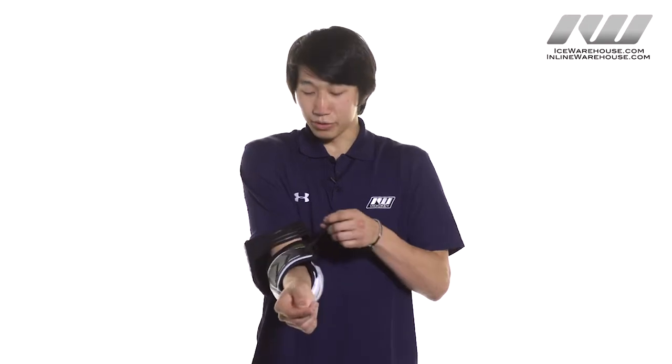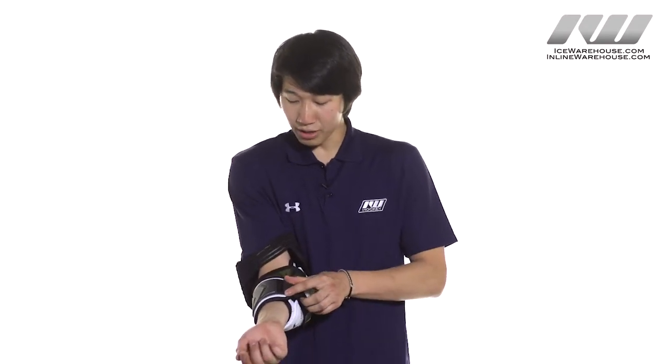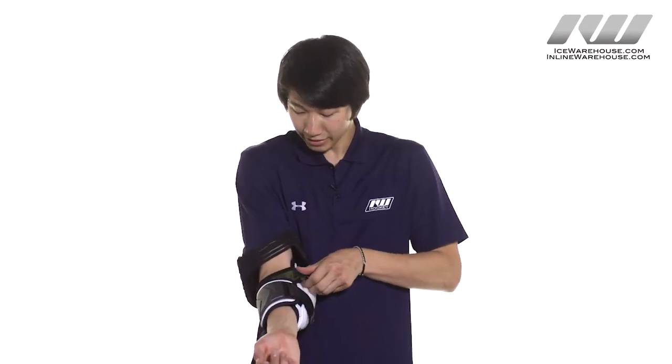Moving on to the strapping system, CCM uses a three strap design with a slotted nylon strap here at the bottom for added comfort and flexibility. They also use a lycra strap for comfort and ventilation and a vented elastic strap with neoprene here at the top for added comfort.